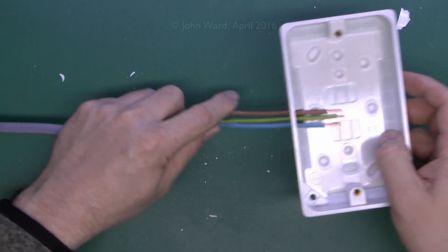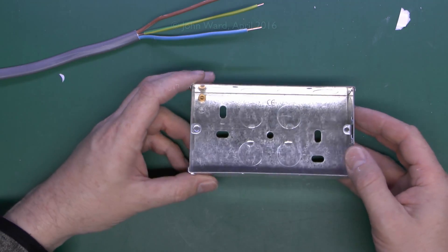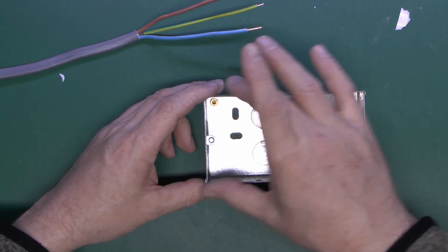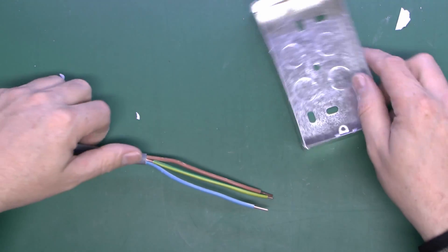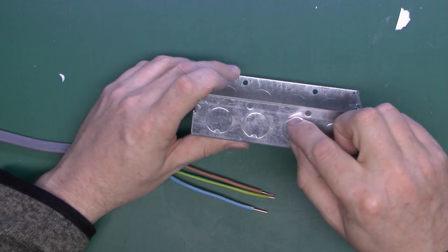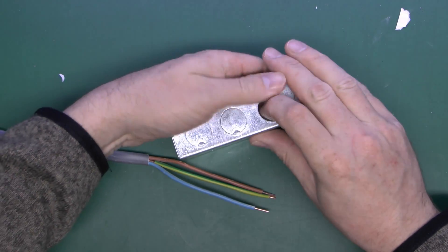For a flush finish in the wall — probably the most common option — you use a metal back box made of galvanised steel. You cut a hole in the wall of the appropriate depth and recess the box flush with the wall surface. These come with partially cut holes on all sides and the back. Use a heavy tool to punch through the appropriate hole, then bend the tab a few times to break it out. Since this is metal, it leaves a sharp edge that could damage the cable.